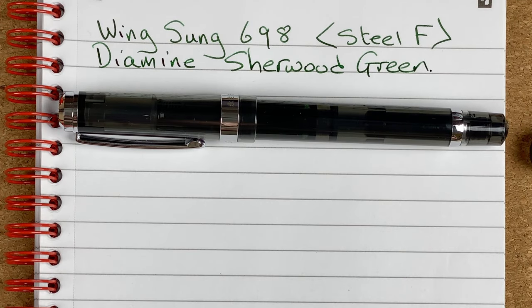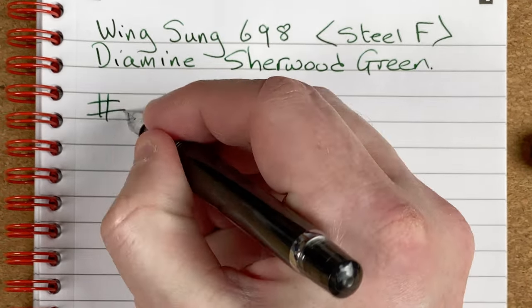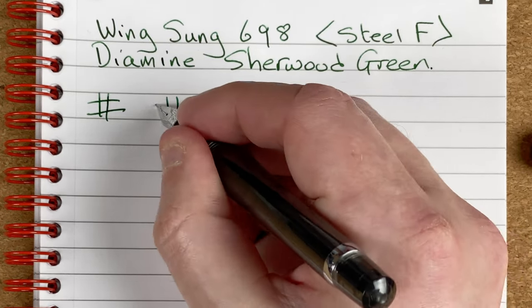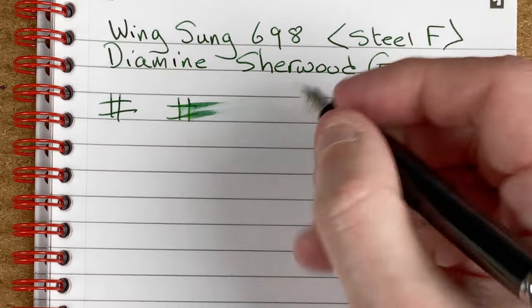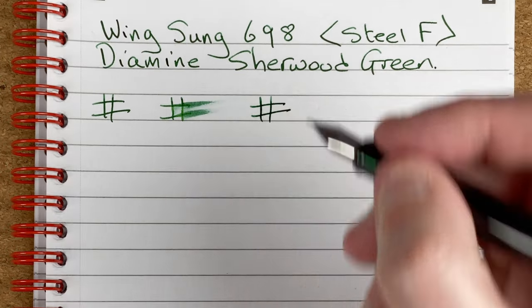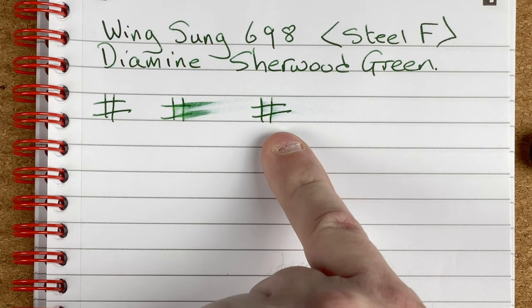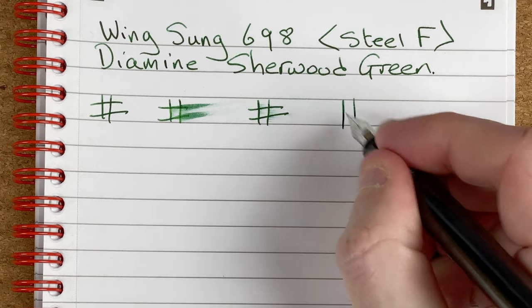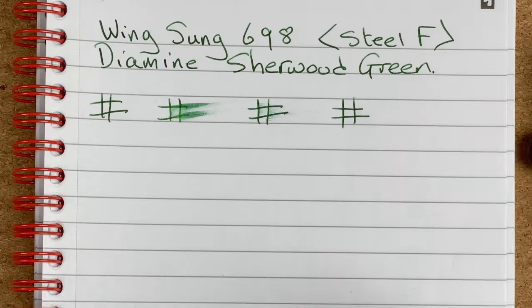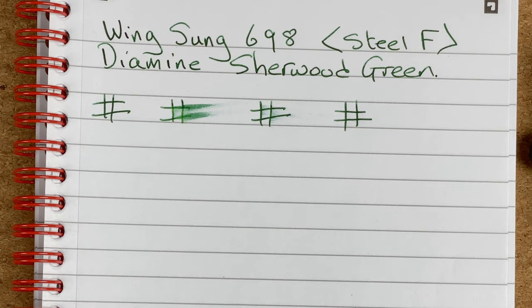The beauty of these black pens — you can use virtually any ink with them. Let's look at drying times: immediate, 10 seconds, 30 seconds. Smudging ever so slightly so I'll go for one minute just for completeness. After a minute, yeah that's nice and dry — which we expected given the 30-second result.